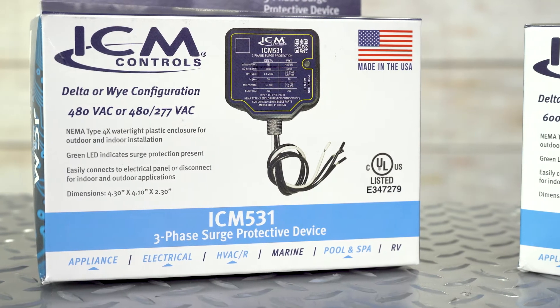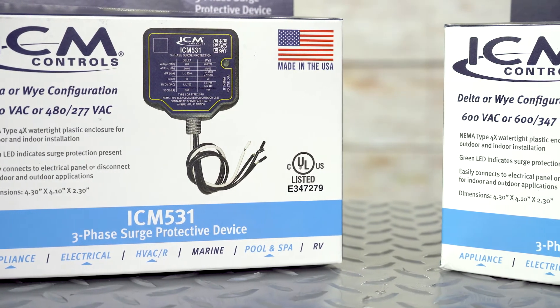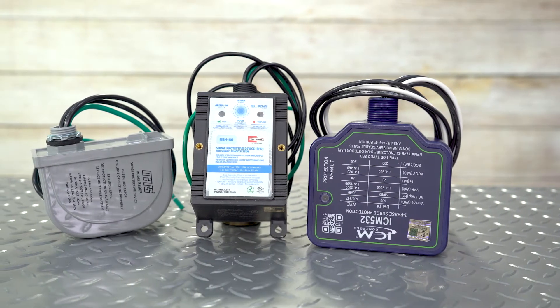The ICM-531 is a three-phase surge protection device that can be installed as a Type 1 or Type 2 device for both indoor and outdoor applications. The NEMA 4 enclosure is watertight, which makes it perfect for outdoor usage.